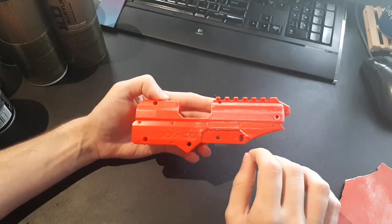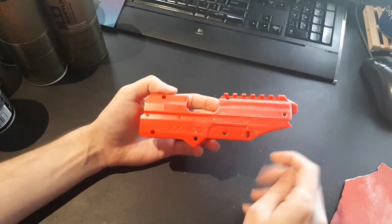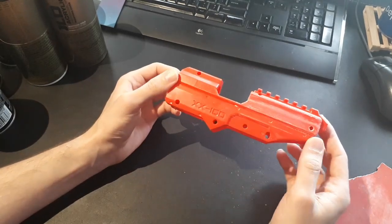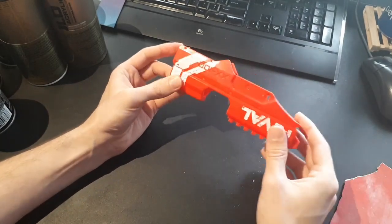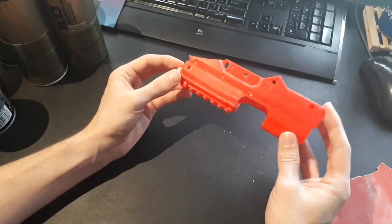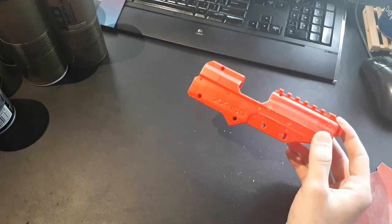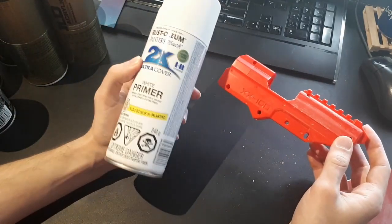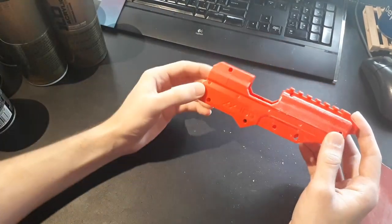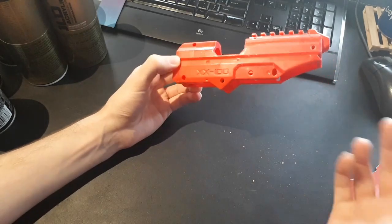After you've sanded the part, clear off all the dust and wash it in soapy water to remove any grease from your skin, because that will also prevent the paint from sticking as well. After the part is sanded and cleaned, the next thing you want to do is spray primer. This is to help the paint stick to the plastic - all these steps are there to make sure the paint stays on the blaster as long as possible.